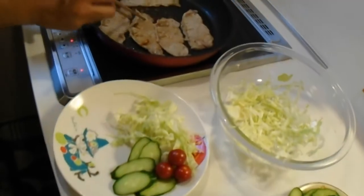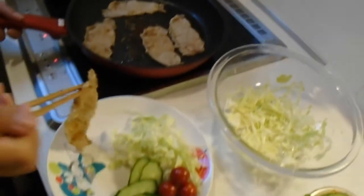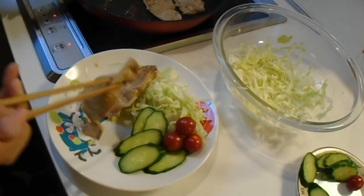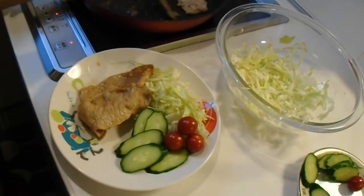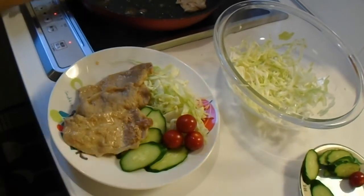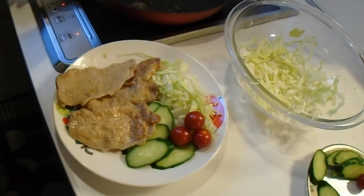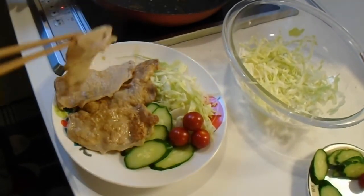When all the meat is cooked, you can plate it with cabbage, sliced cucumber, and tomatoes. Yes, it's done!